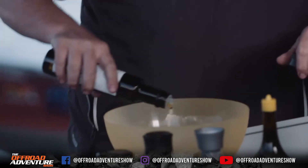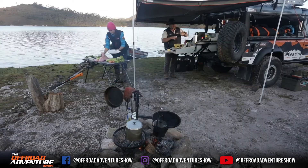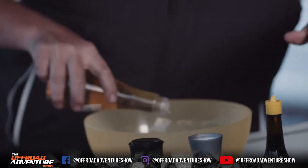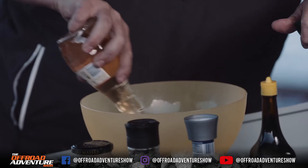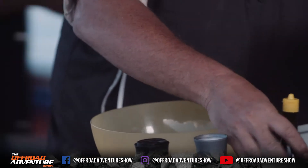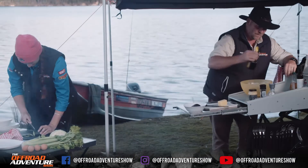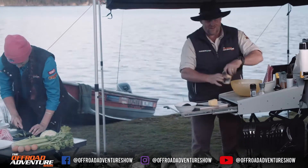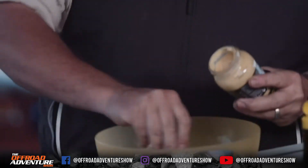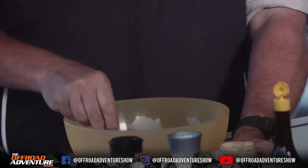Now I'm making up some of the dressing. We've got some extra virgin olive oil — plenty of that in there — some apple cider vinegar, a good bit of seasoning, and then the magic stuff: good old mustard. We give that all a bit of a stir around.